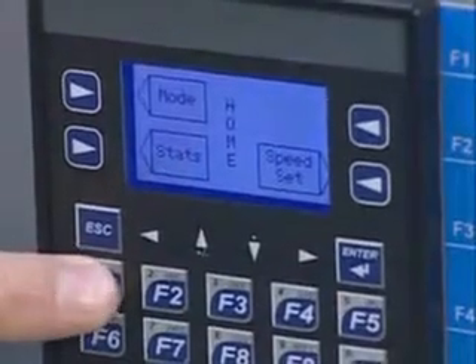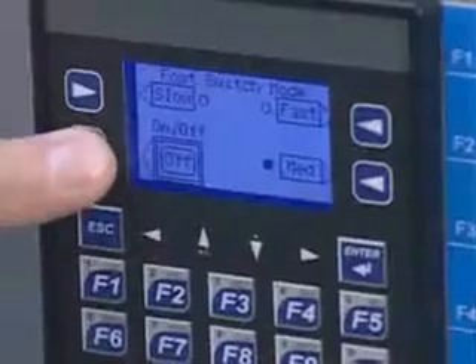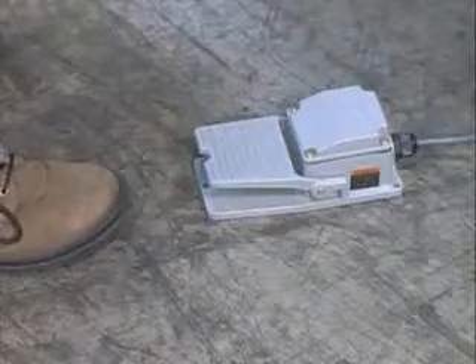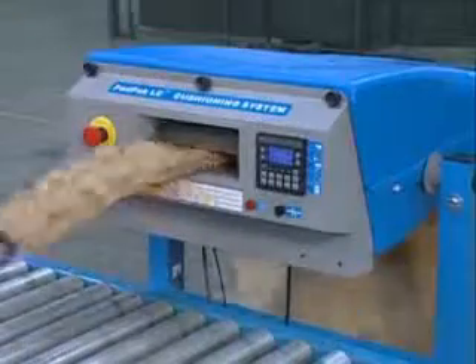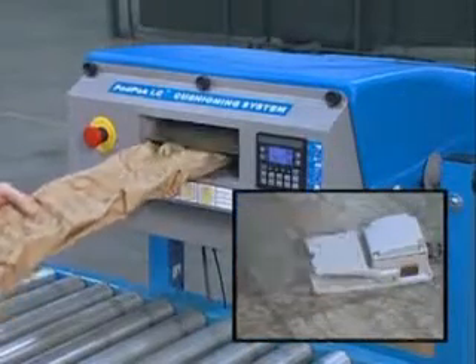The PadPak LC has five operating modes for different packing needs. In foot switch mode, the operator presses on the foot switch until the desired pad length has been created. Releasing the switch cuts the pad.